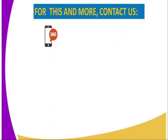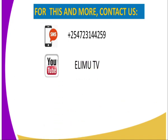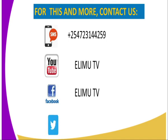For more information, you can reach us through the following addresses: via SMS using the number displayed, on YouTube at RMTV, on Facebook at RMTV, and on Twitter at RMTV underscore KE. Thank you for joining me in this lesson. Till next lesson, bye-bye.